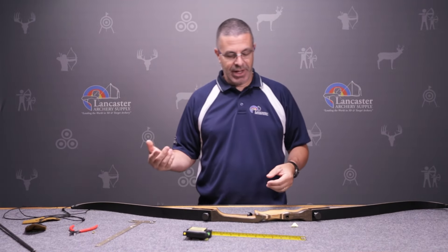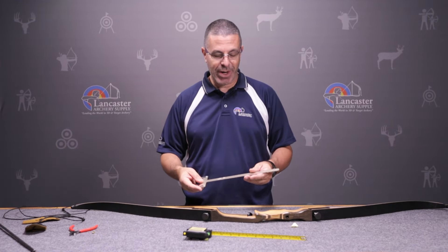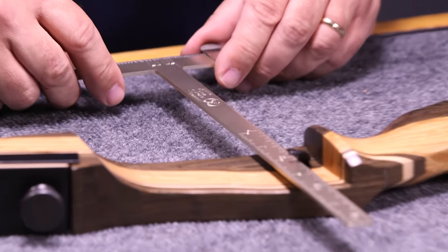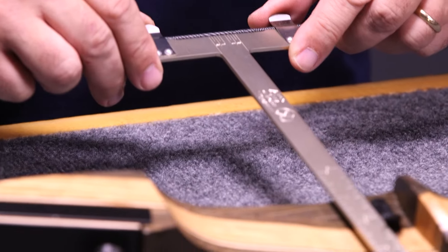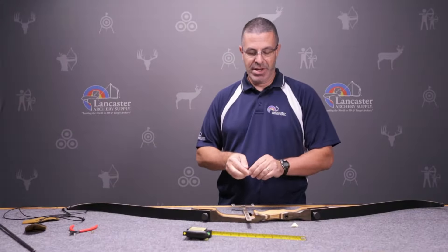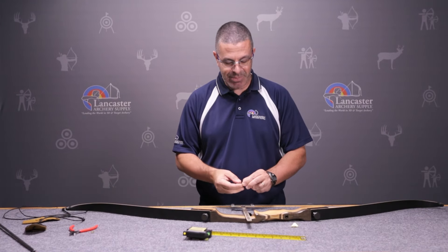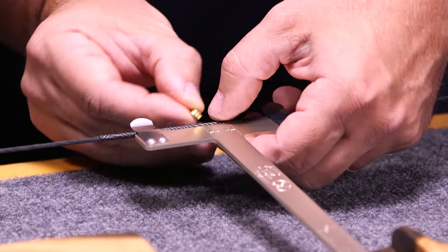Nocking points are next. To get your nocking points in the right place, we recommend using a bow square because that's going to give you the best spot. Put your bow square into the rest and clamp this end onto the string. You can see when you're level because the bow square sets into the rest just like it's an arrow. We recommend nocking points three eighths to one half inch above the center line on your bow square.